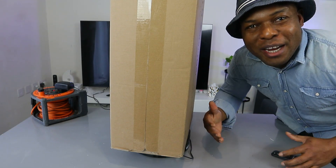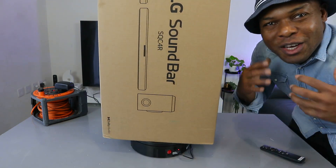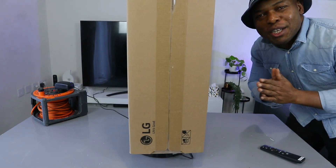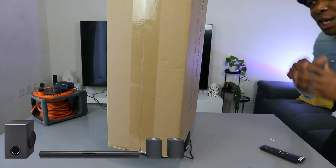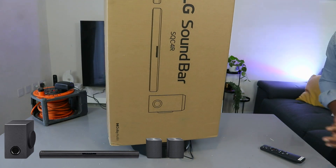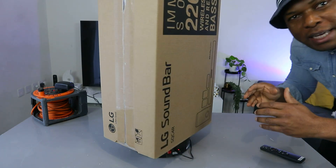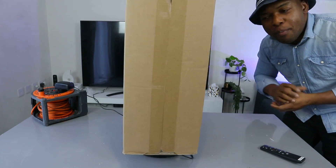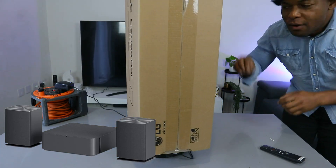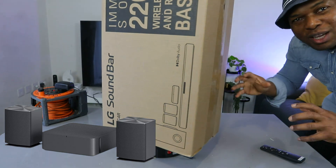Hey guys, welcome to the channel. If you are new, please consider subscribing — it helps the channel. Thank you very much for stopping by and clicking. I want to show you what we got here: this is the LG soundbar SQC4R. This gear deserves your attention — it's a 4.1 channel soundbar with a wireless subwoofer and two rear speakers, 220 watts audio power with optimized sound and immersive Dolby audio.